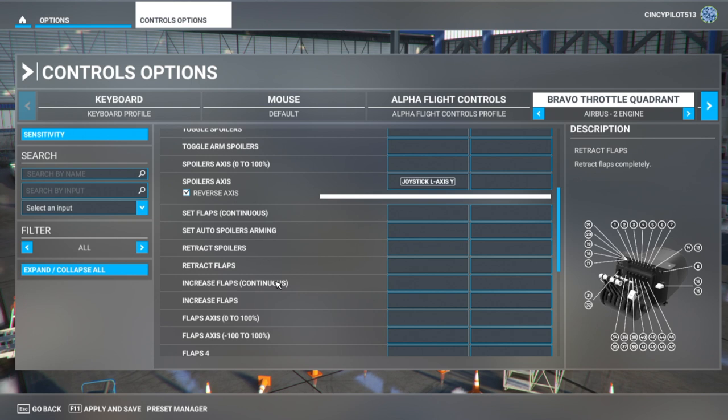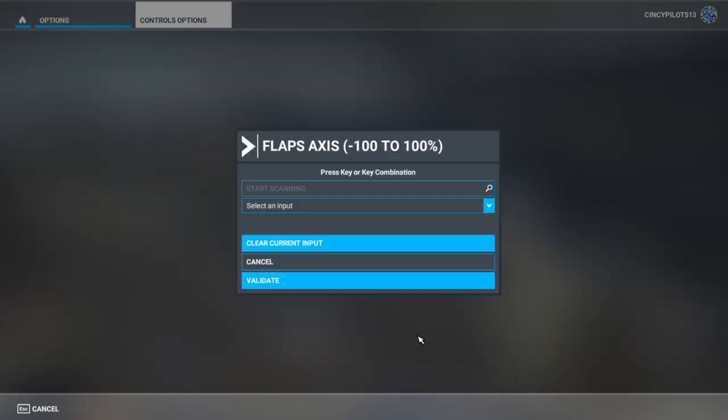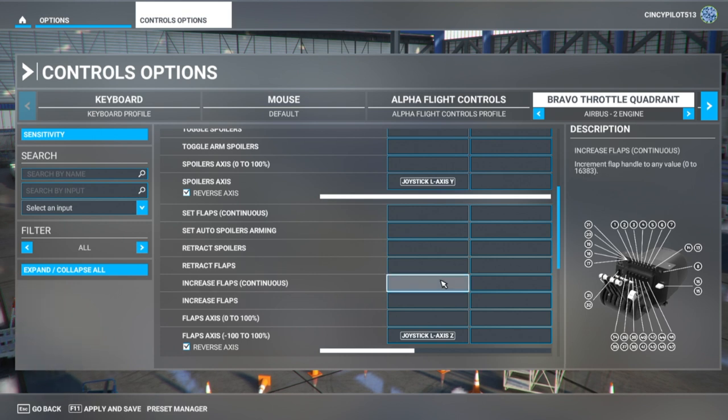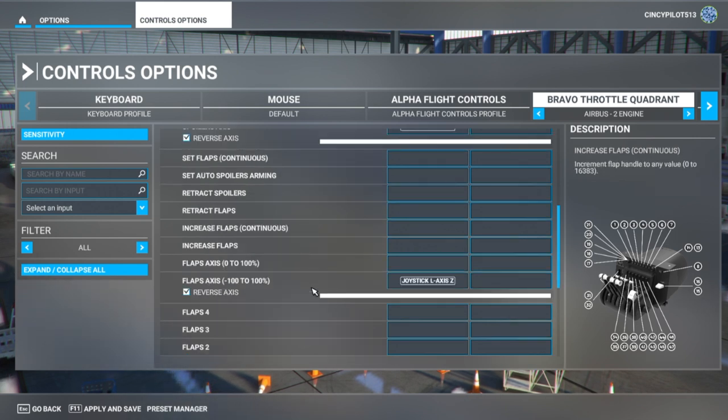Next, let's take care of flaps. We're going to find flaps axes — minus 100 to 100 percent. I've found this is the one that works in the Airbus A320. Using the same scanning method, it recognizes left axes Z. Validated and confirmed as I move it. Again, make sure to check the reverse axes box for the flaps axis as well.